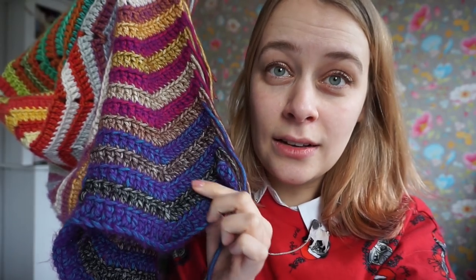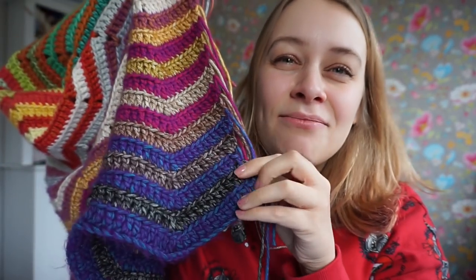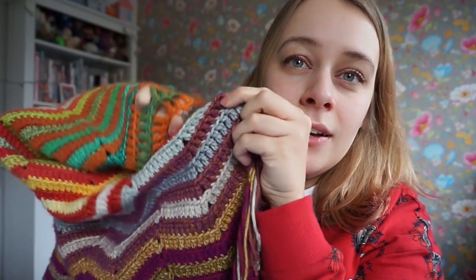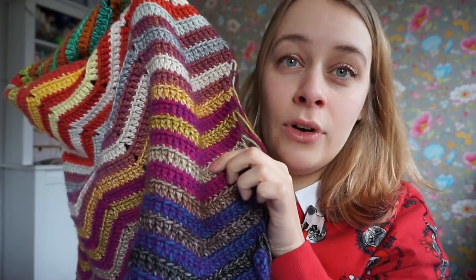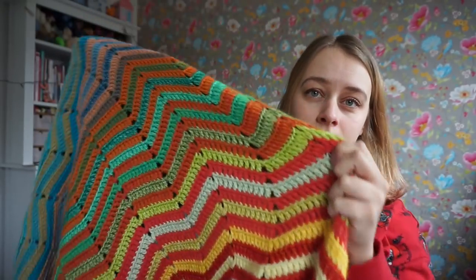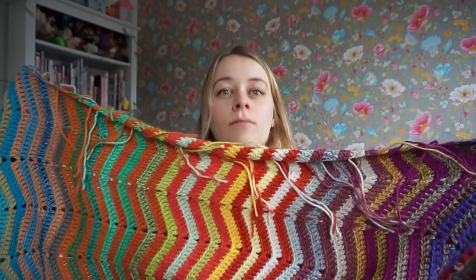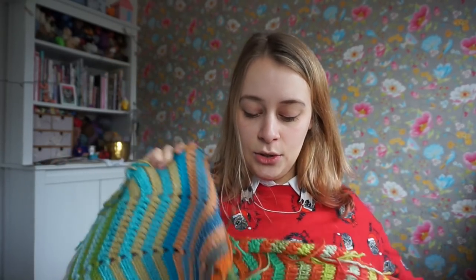So the bigger ball color, you use them for three rows — here's another three and another three of the same color. But the smaller 15 gram balls, you change them every row. I had crocheted about this much in October.